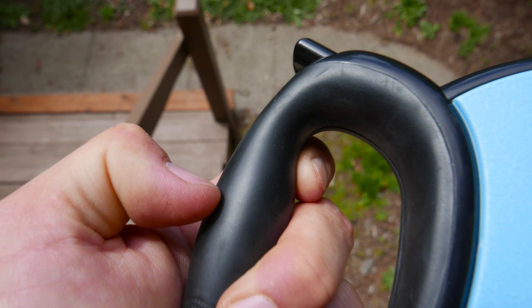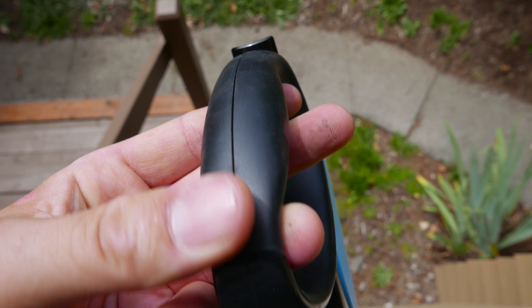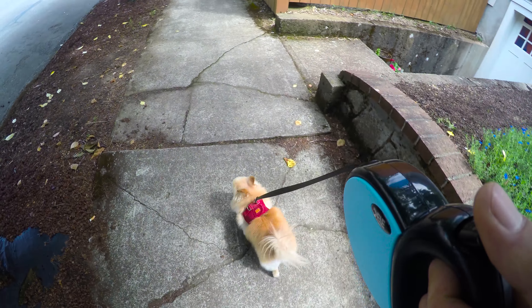There is an area on the handle that is rubberized. It feels sort of awkward, a little bit sticky in the hot sun. It's currently about 85 degrees outside, and it does get a little bit gooey, but it feels okay to me. My wife did not care for it at all.